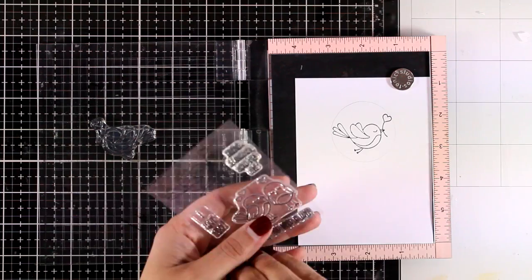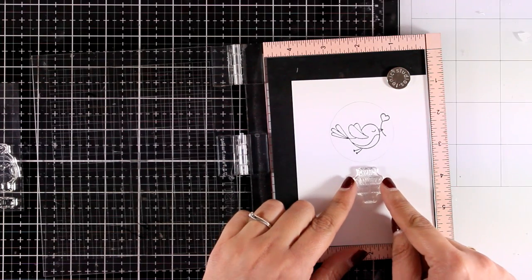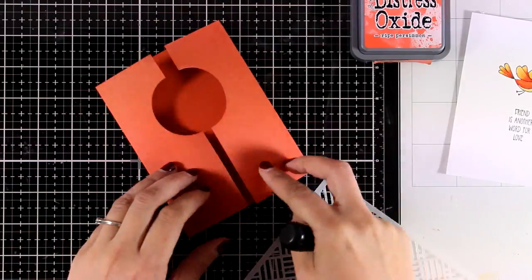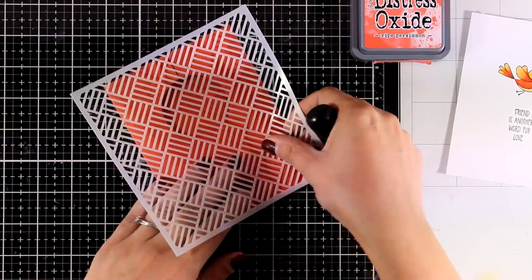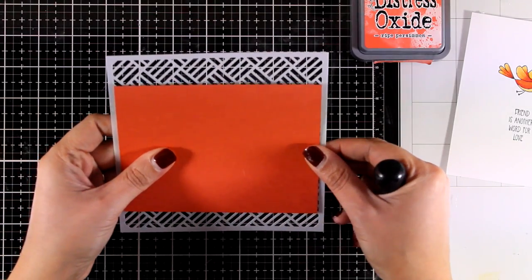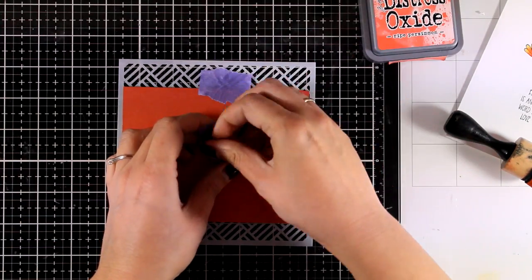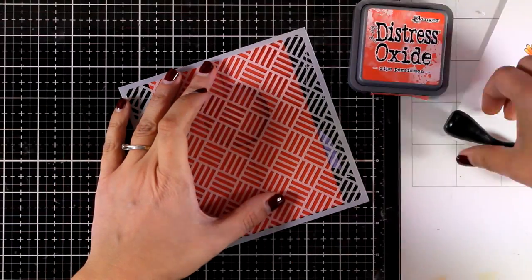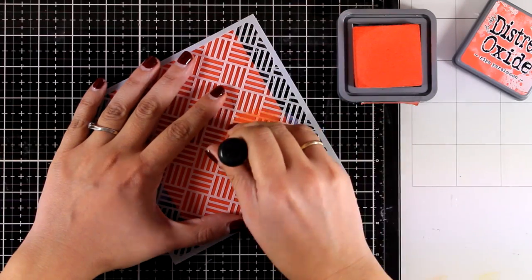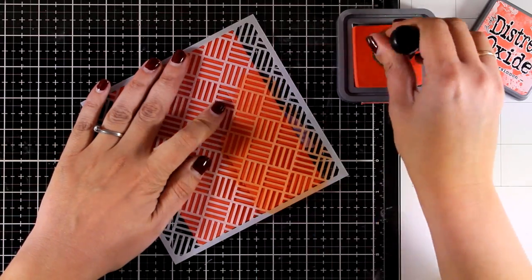Here again I'm using the same stamp set as the first card. I stamped the other birdie that holds a little heart and I'm also going to stamp another sentiment. I'm using my alcohol markers to color in the bird. Before I stick it down on the inside of my card I want to show you another way to decorate the gatefolds without making them look too busy. I used a stencil secured at the back, and as my card is folded I'm going over it with a slightly darker ink than the orange of my cardstock — this adds a lovely but very subtle design.